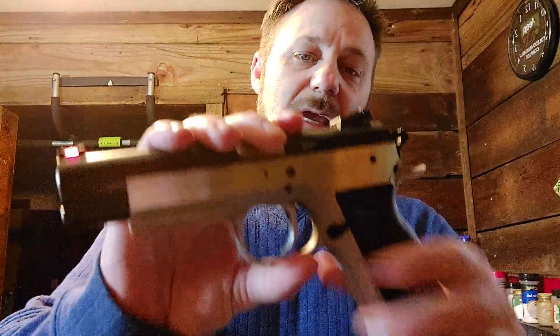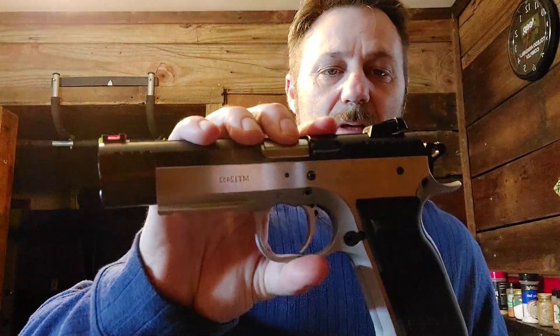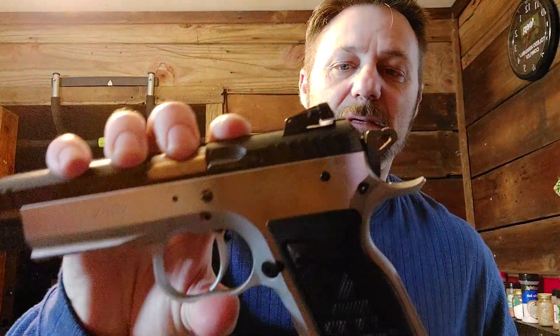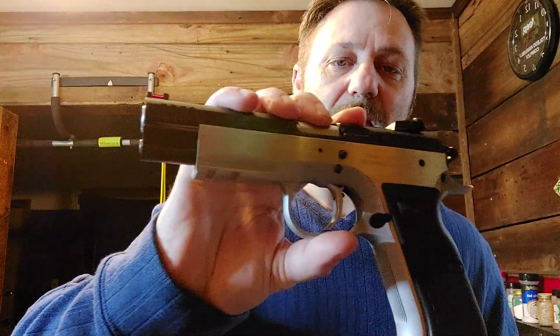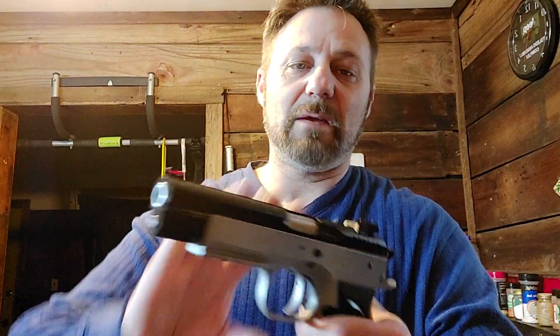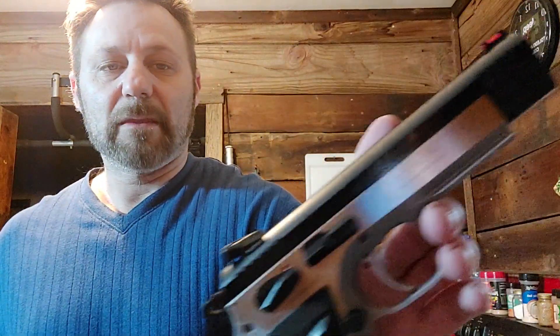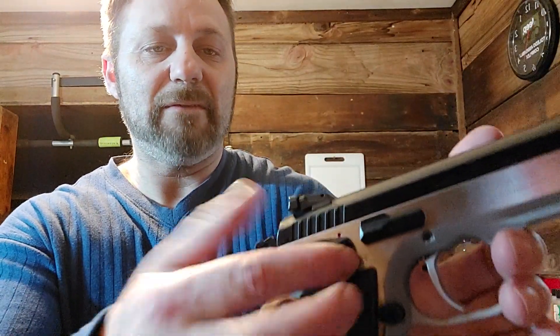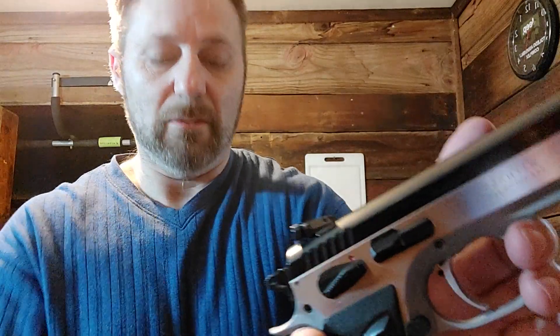Let's go with the most accurate gun in the house. This is an EAA Witness Match, 9mm, single action only — bought it used, a deal I could not pass up. This is the most accurate gun of all my guns — very heavy, very nice. The only drawback is the detent on the safety is completely worn out. Other than that, it's really too heavy to want to carry, but they have a really good gun belt if you're going to do that.